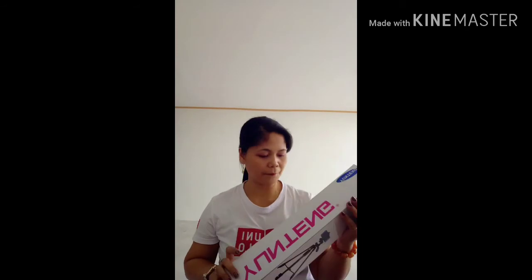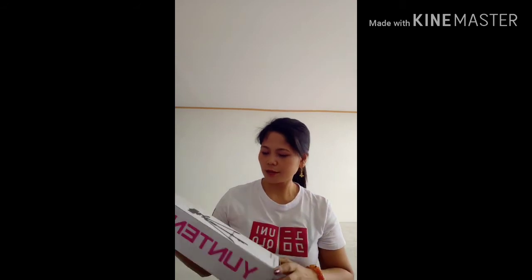I found it at an outlet in a mall near Baclaran. I saw it and decided to try a tripod. So here it is.